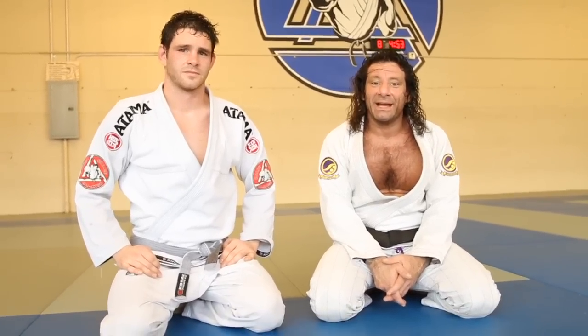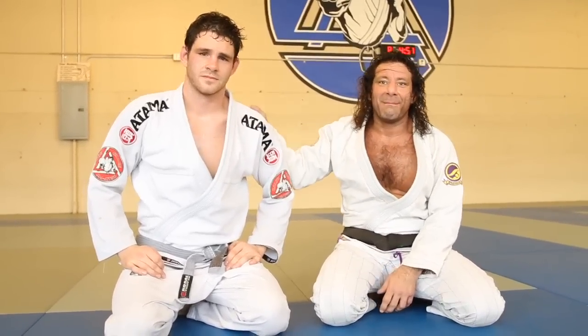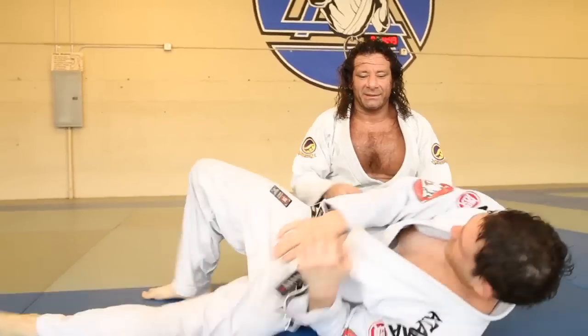And today we're going to address the mount when the guy is really tight defending.